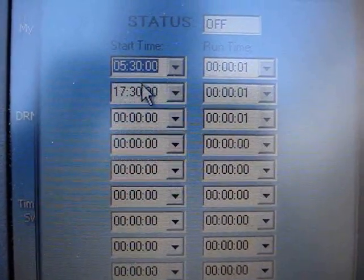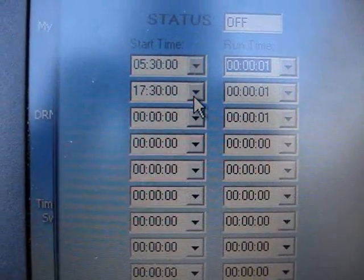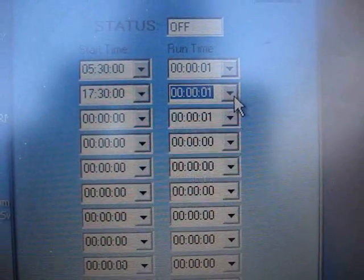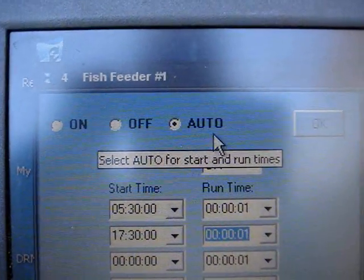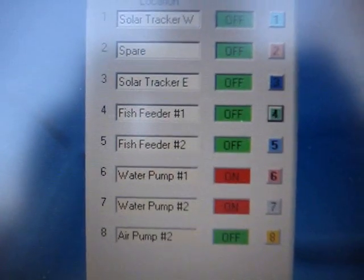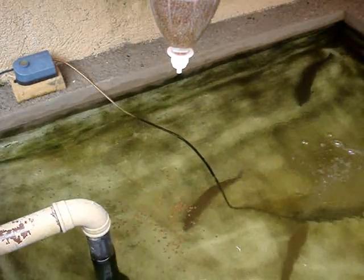This is my timer software. I set one feeding in the morning at 5:30 for one second and one in the evening at 5:30 for one second. It's very important with this actuator not to operate it longer than about two seconds maximum or you'll burn up the motor. Then it's set on auto and it's all ready to go — and here it is operating.